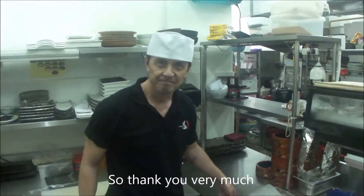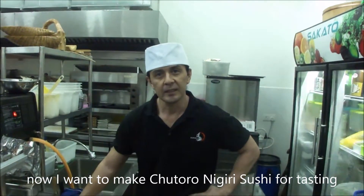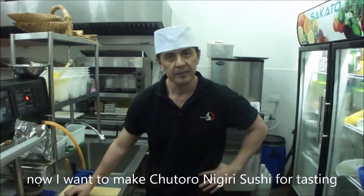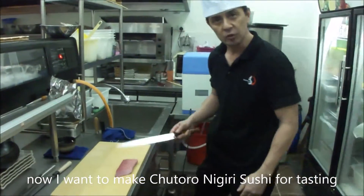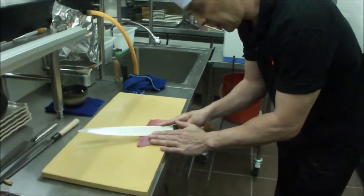Thank you very much. Now I cut the bluefin tuna. Now I want to take the chutoro nigiri sushi. Okay, this is chutoro — cut for nigiri.